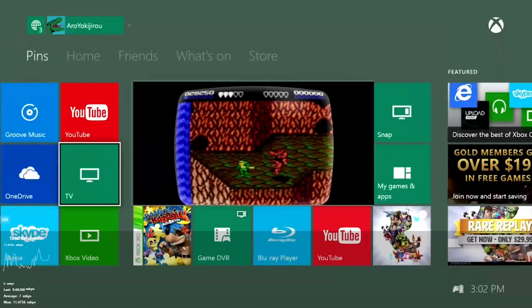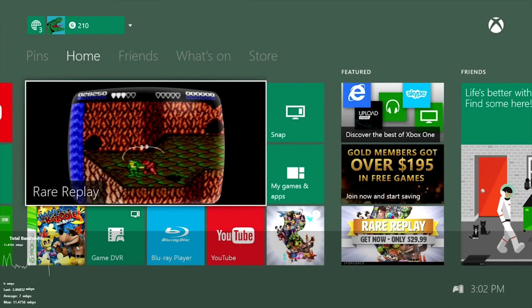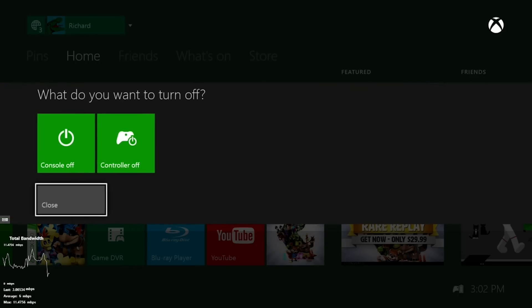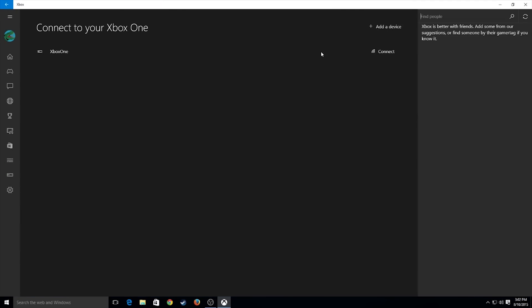And you can do whatever. One main thing that I like is that, for instance, if I'm not in my room, I can turn off my console from right here. It's easy. Not much else I can say about the streaming service other than it works, and I'm pretty sure it's going to get better once they update to Windows 10 on the Xbox One.